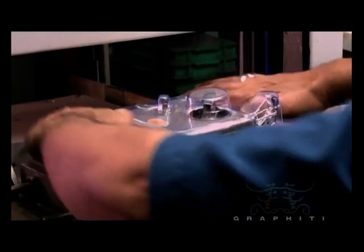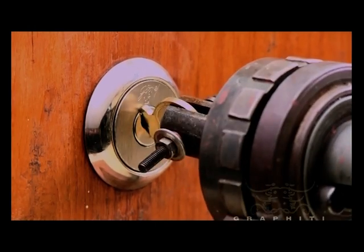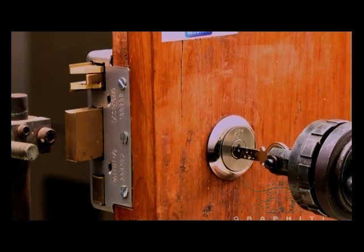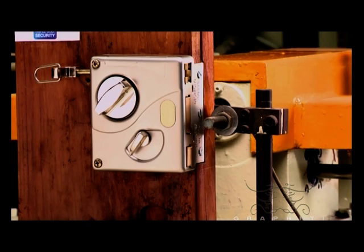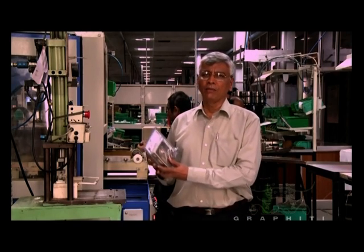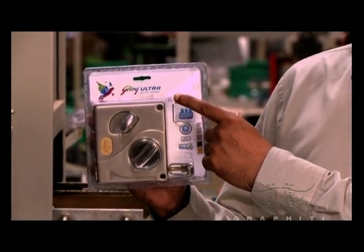The finished product is then packed on the blister packing machine. Our 15-year warranty is provided on our locks as random samples undergo a thorough life cycle test. We provide our customers with a smart and secure safety solution — the Godrej Ultra Tri-Bolt.